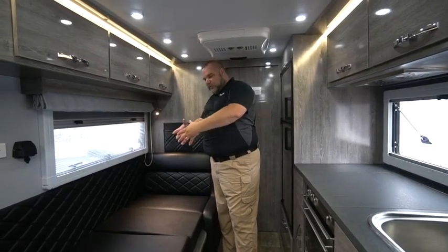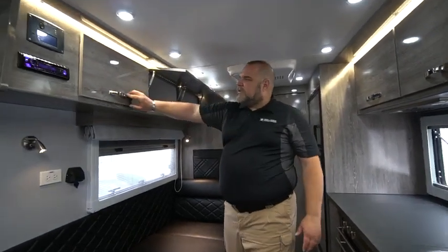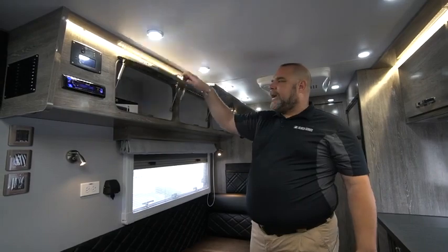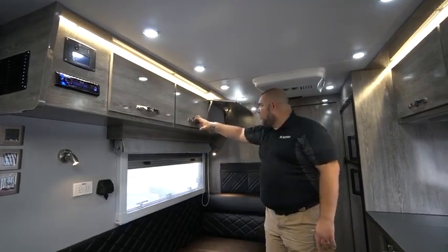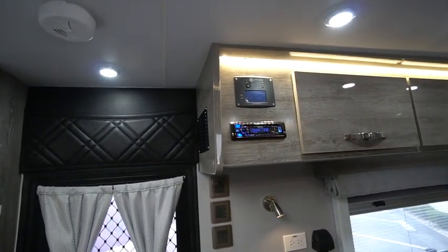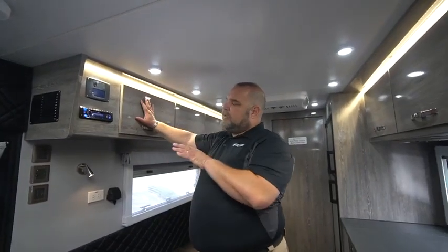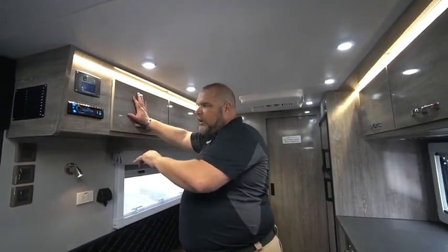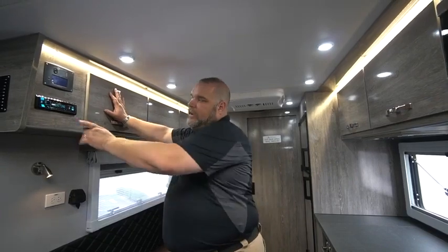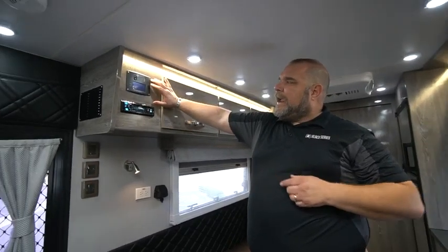On this side of the trailer where our dinette is, we have more cabinetry, nice storage space, a filter remover for our water, and three really nice sized cabinets for food or whatever you'd like. At the end of the cabinetry we have our radio. The radio works our speakers — we have two inside, one at the front and one at the back behind the air conditioner. We also have speakers outside; you control inside versus outside speakers using the fade function, either front-to-back or side-to-side fade.